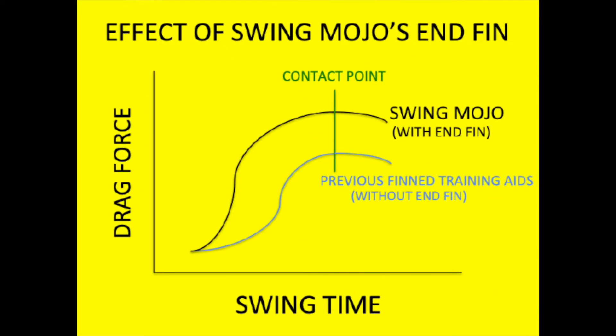The end fins begin scooping the air and swing forces begin to build earlier in the swing compared to a fin device that does not have end fins. This resistance results in far greater strength gains in the kinetic chain early in the swing. As the end fins collect air and present a larger planar area to the target, maximum drag forces near the contact point are much greater than those of an air resistance device without end fins, equating to maximized strength and swing speed gains.